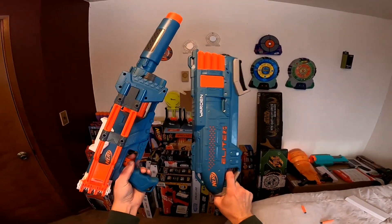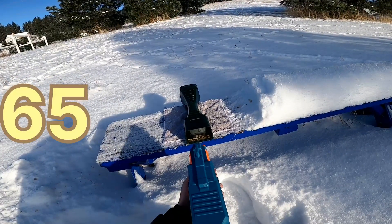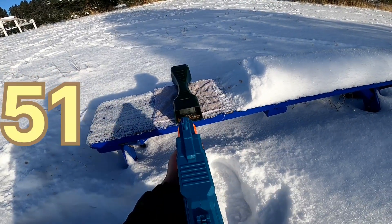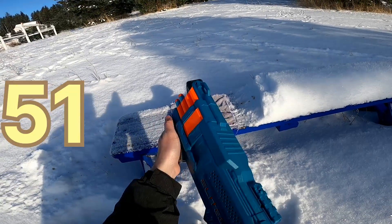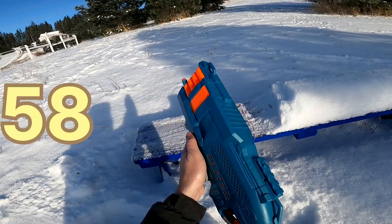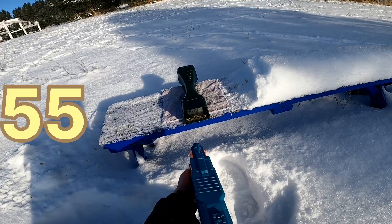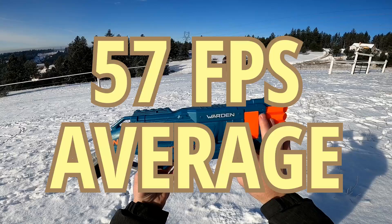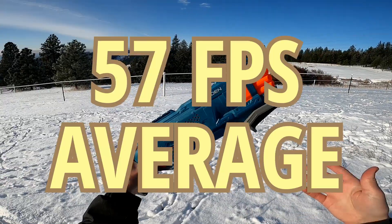Now let's take these outside and grab some chronograph numbers. First up, the Warden: 65, 63, 51, 51, 54, 58, 55, 55. The Rough Cut might actually be hitting a little bit harder than this blaster. The darts were brand new, but that performance is about what I expected.